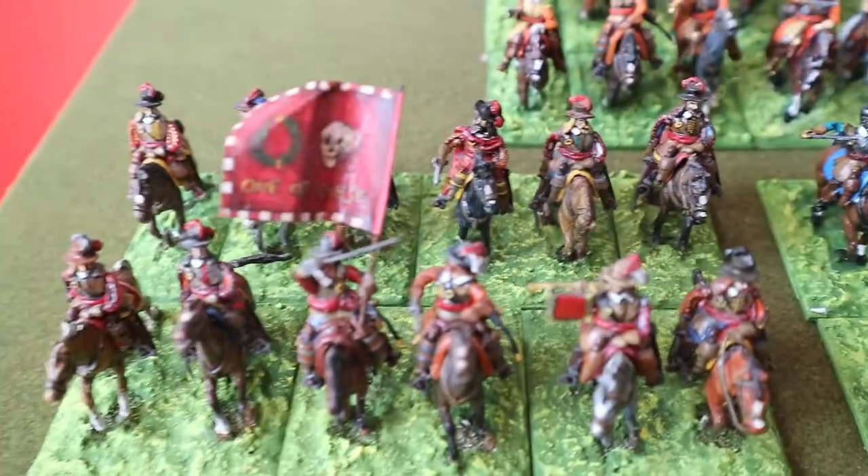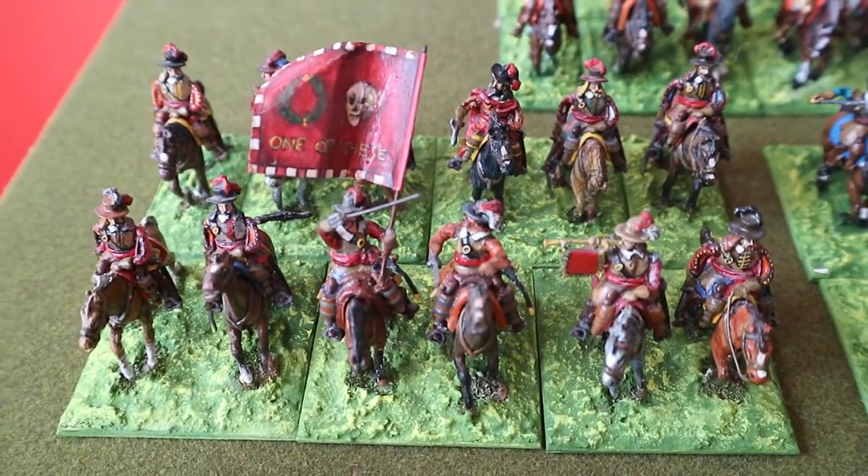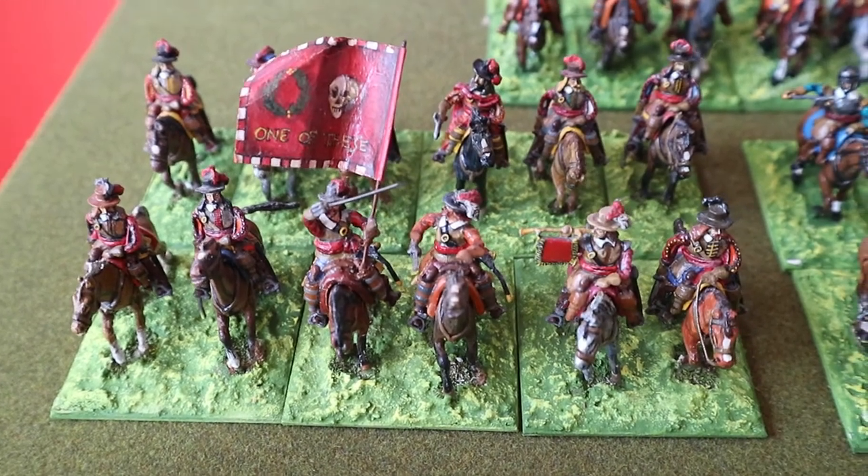Quite a number of them feature slightly oversized hand-painted flags, but there's no way I'm going to get rid of those.